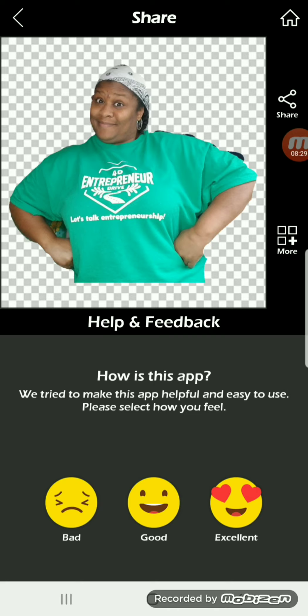Leave this super helpful video a thumbs up and don't forget to subscribe for more videos just like this. Share it with a friend while you're at it and I will see you in the next video. Let me know what you think about this video in the comment section below. Thanks so much for watching all the way till the end, and don't forget to follow me on social media.